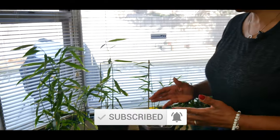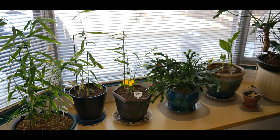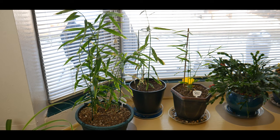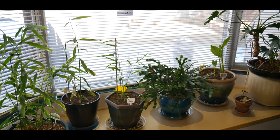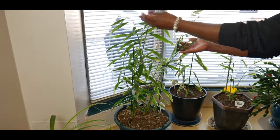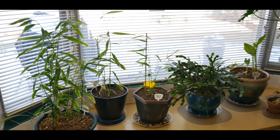I started a second round of ginger plants this past summer using healthy organic ginger roots with multiple budding eyes on the actual ginger roots, which I purchased from a health food grocery store and planted them in rich organic soil.